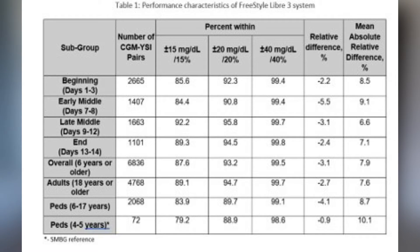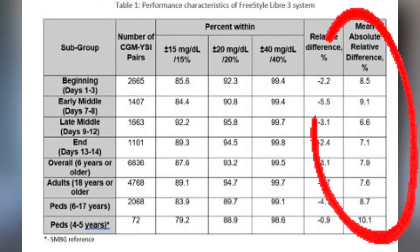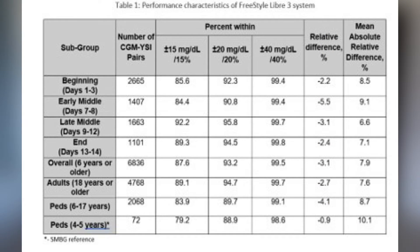Here you can see the Freestyle Libre 3 data, and as you can see, accuracy really depends on the segment of the sensor's lifetime. Day one to three is actually more accurate than the middle of the sensor lifetime, and it's supposedly even more accurate in the last three days. For pediatric patients, you can see it's not as accurate as it is for older adults. But overall, regardless of whether it's the 7.9% of Libre 3 or the 9.3% of Libre 2, it's still considered one of the most accurate sensors on the market.